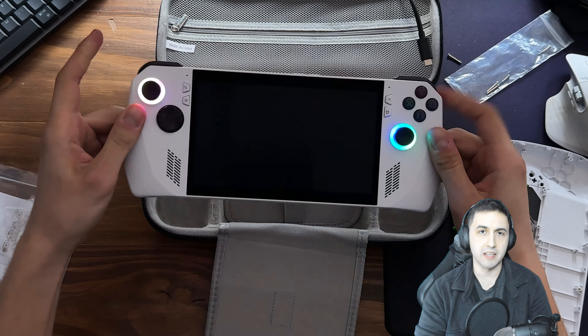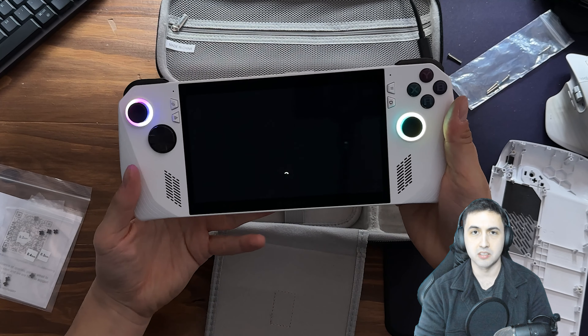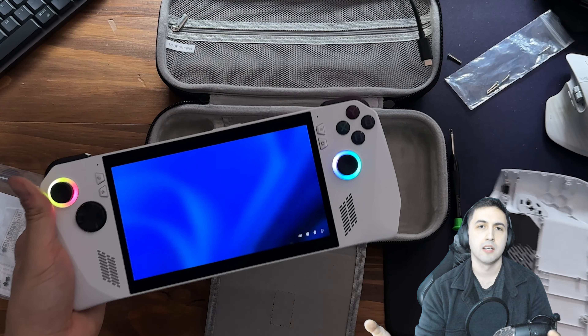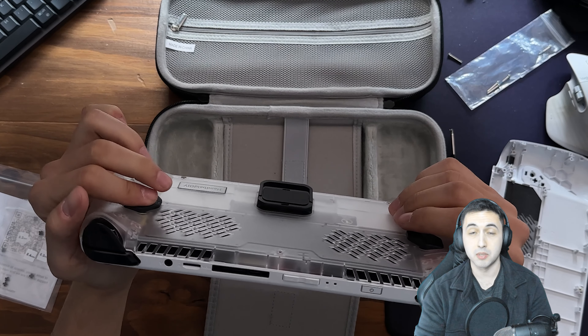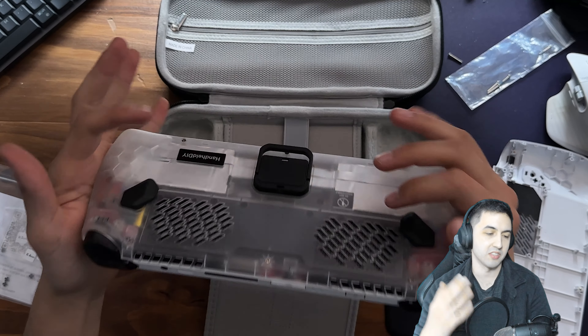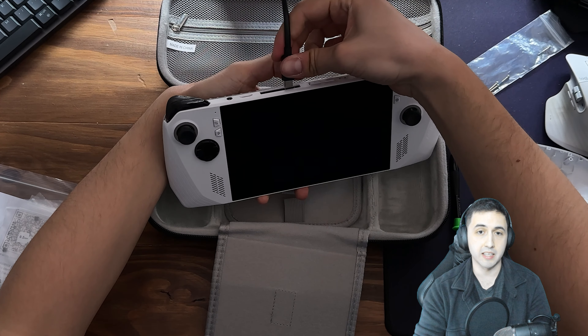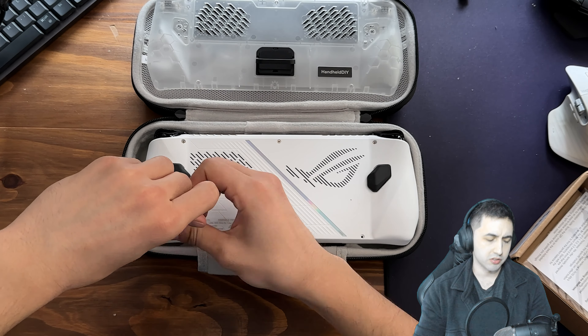The build quality feels pretty good — it feels a little more flimsy than the stock shell, but it's screwed into the back so it holds fine. I didn't really like the texture of the plastic though. The stock ROG Ally has a textured print on the back that feels better to grip, whereas this is more of a soft plastic, which still feels okay but is less grippy — a small disappointment.